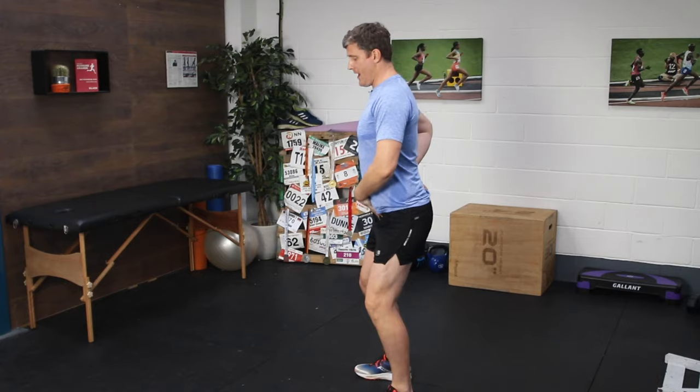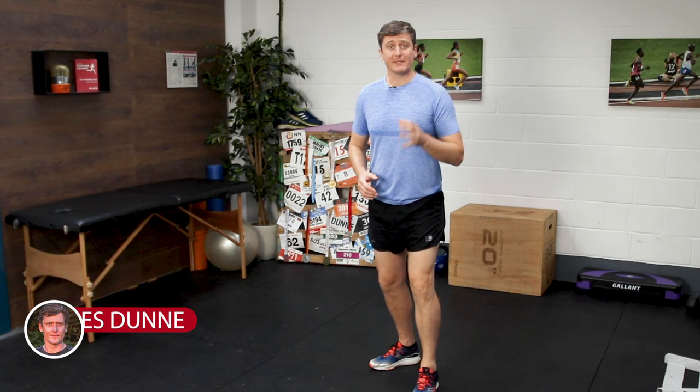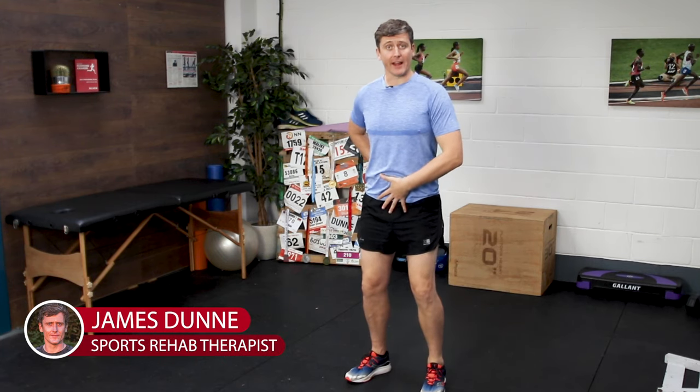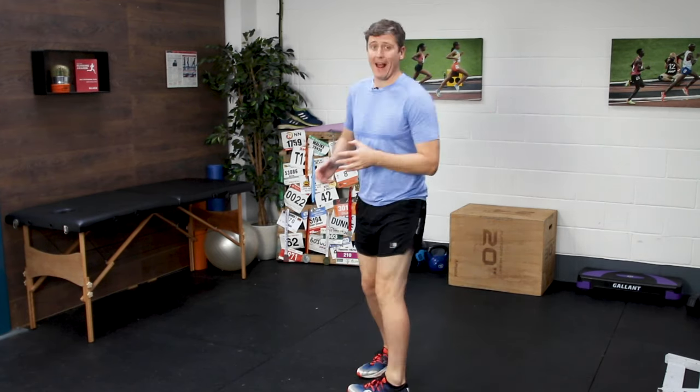If you ever get lower back pain when you run, this one tip can make all the difference. Let's talk a little bit about running form — specifically, how the way in which you hold your pelvis as you're running will really impact the amount of strain and demand placed upon your lower back.